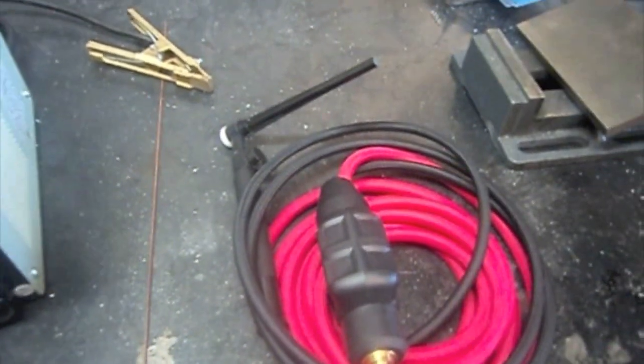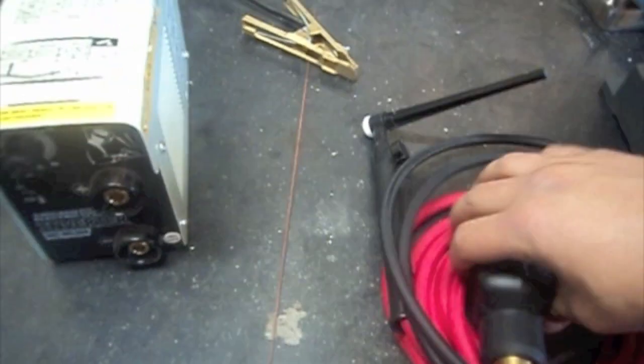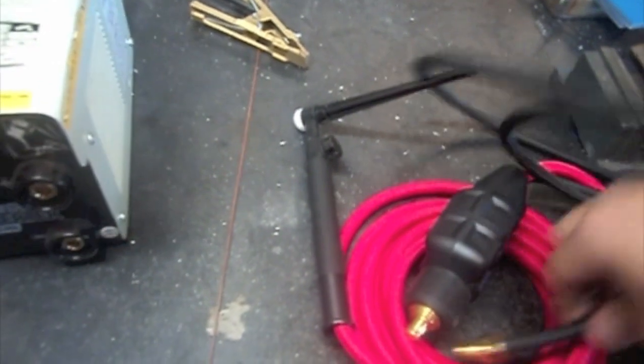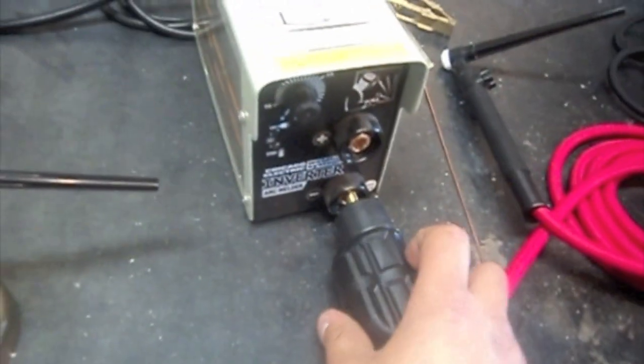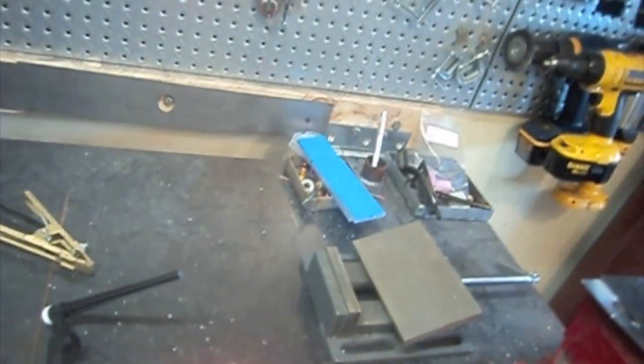Here is the TIG torch I purchased off eBay. So we have a small dinse connection — it's going to go on the negative, DC electrode negative. And then we have our long gas hose that's going to get plugged directly into the regulator.